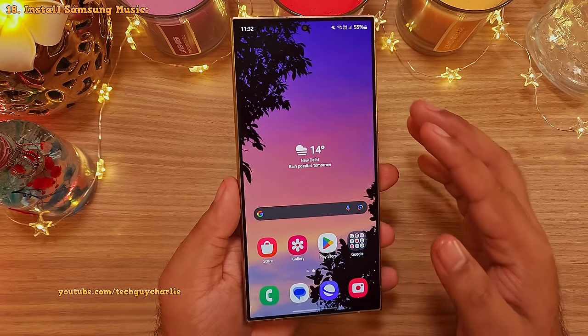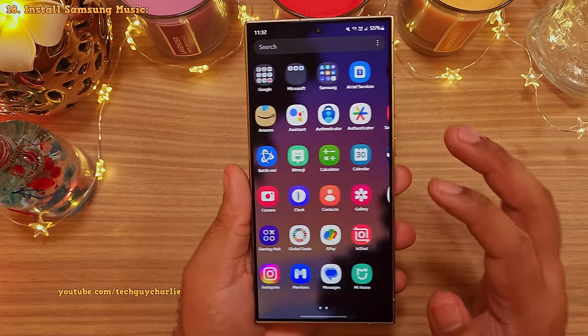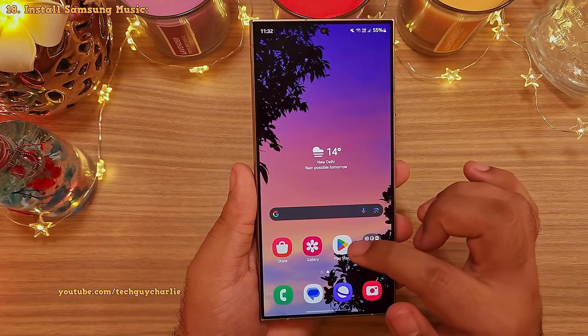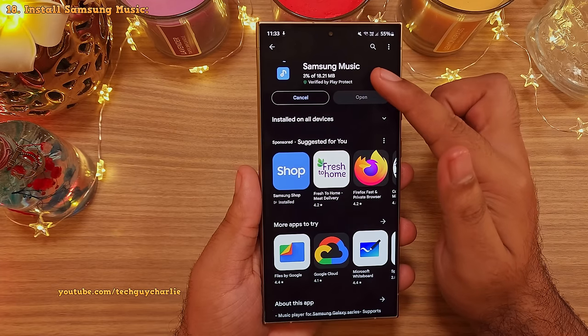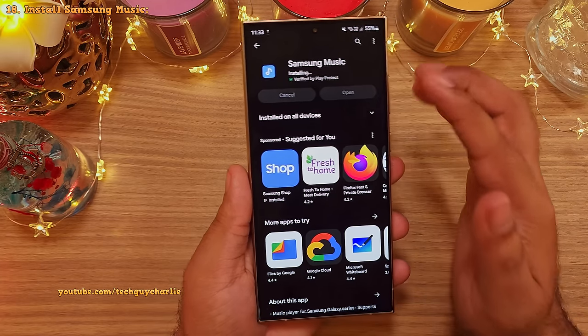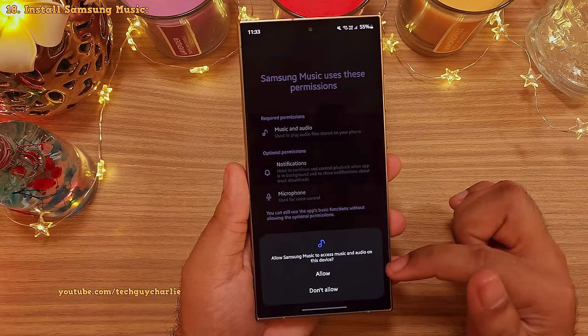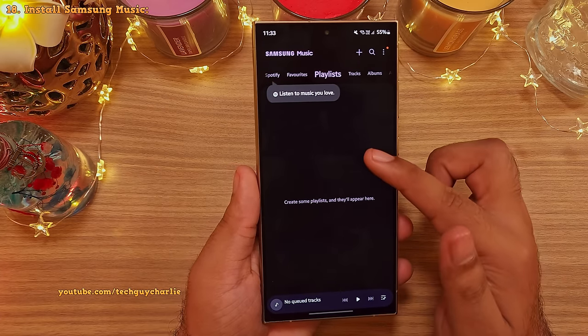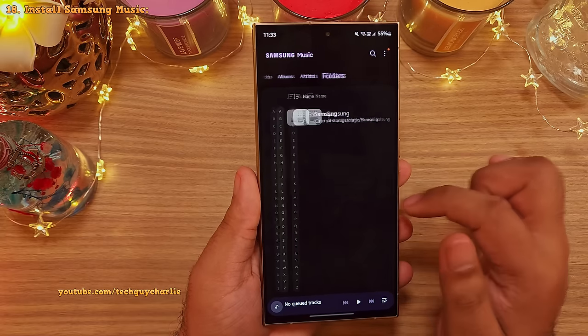It's really strange but the S24 Ultra does not come with a dedicated MP3 or a music player. So let's fix that by downloading Samsung Music from the Play Store. This used to come pre-installed on Samsung phones but for some reason Samsung decided not to include it on their newer smartphones. But this is a nice music player if you are not into streaming music from Spotify or Amazon Music.